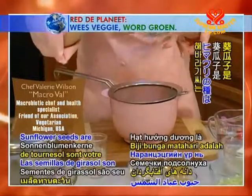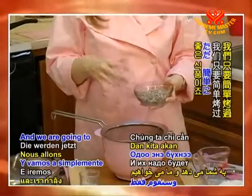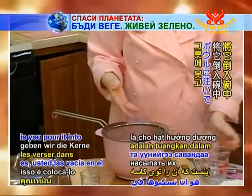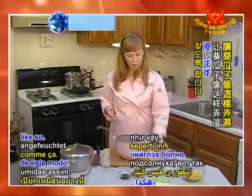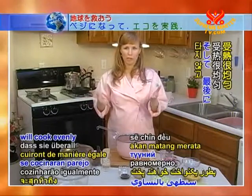Sunflower seeds are your high vitality food — they give you lots of energy and vitality. We are going to simply toast them. The way you do that is you pour them into a bowl and get the sunflower seeds wet, like so. That ensures that the sunflower seeds will cook evenly and you won't end up scorching any.